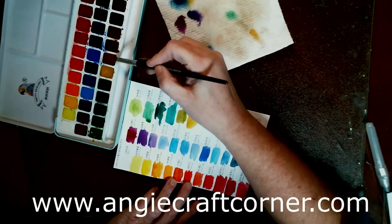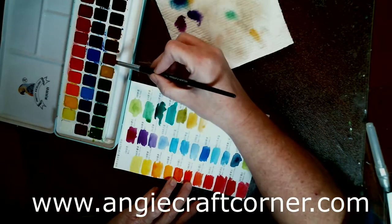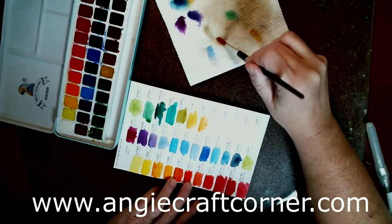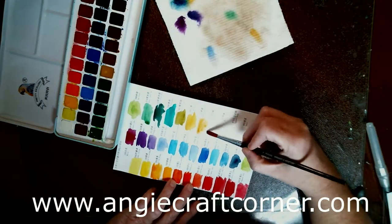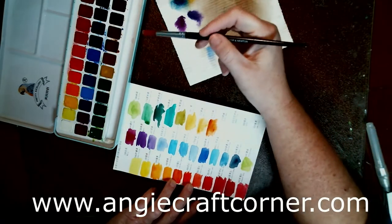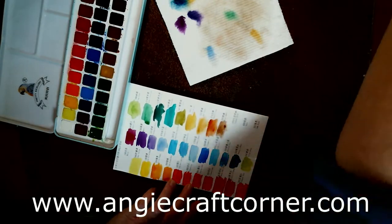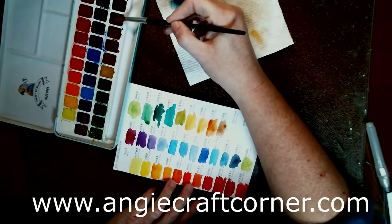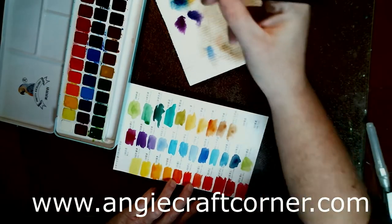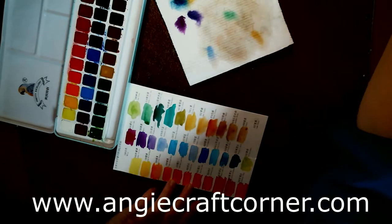Raw sienna. That and yellow ochre sure look about the same, don't they? Burnt sienna, burnt umber, and Vandyke brown. And lamp black.